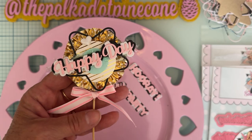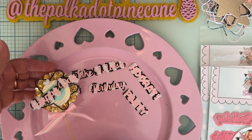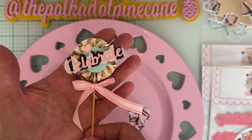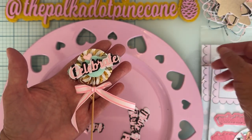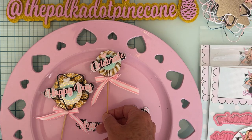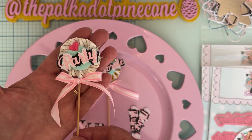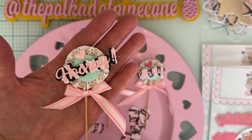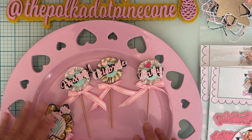I tied a cute little bow on the stick and added a little heart resin piece up at the top. The three smaller ones are basically the same, though I didn't use the star layering piece on those since I didn't have smaller ones. I added another little cabochon on those. There's 'celebrate,' one with just 'party,' and one with 'hooray' — it turned out really cute. You can use word dies to make so many cute little embellishments!